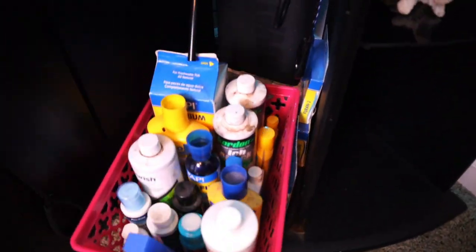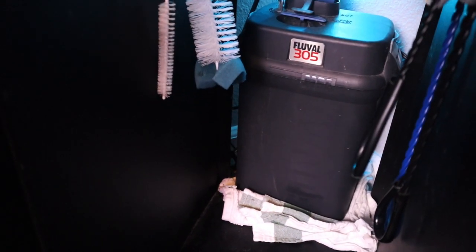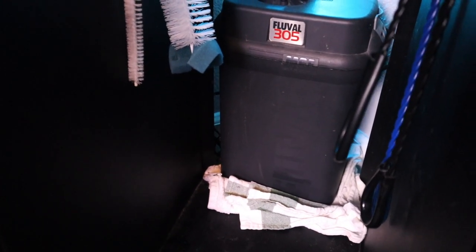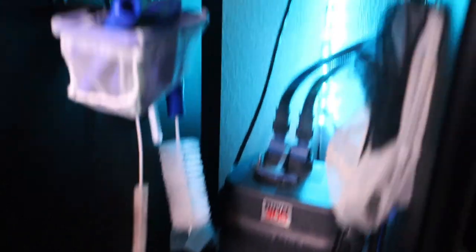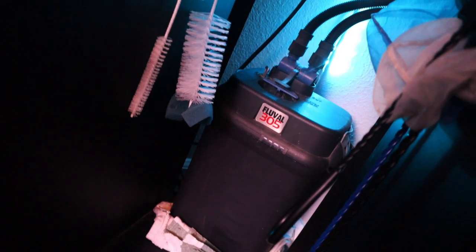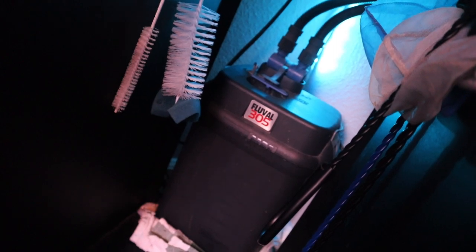I just need to slide some of this stuff out — here is our canister filter. Those are the hoses coming down from the tank and this is what does the primary filtration for this aquarium. The flow rate has actually slowed down a little bit. That jet that's supposed to be blowing out clean water isn't moving the surface as much as it used to, which is generally a pretty good indication that it's time to clean the filter.